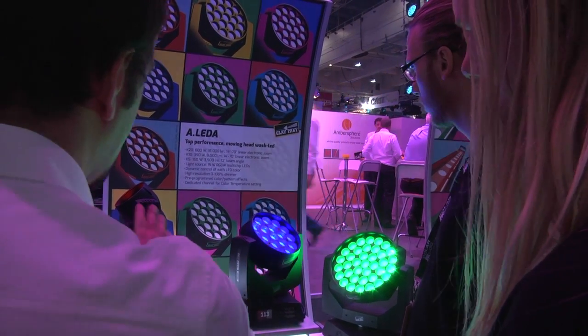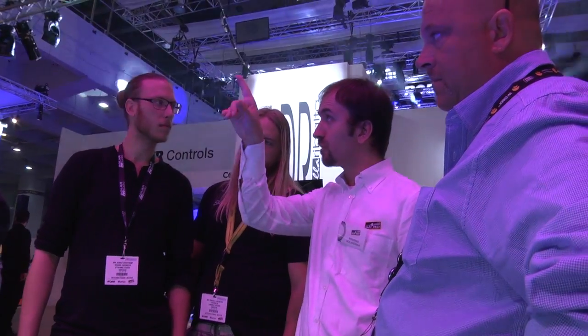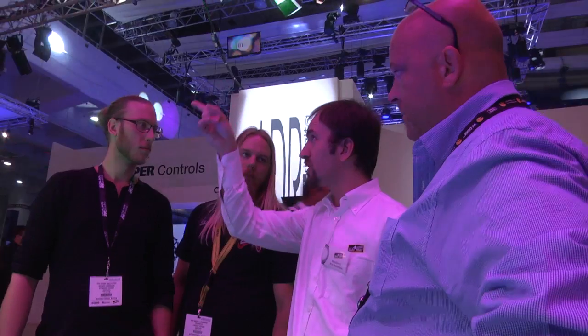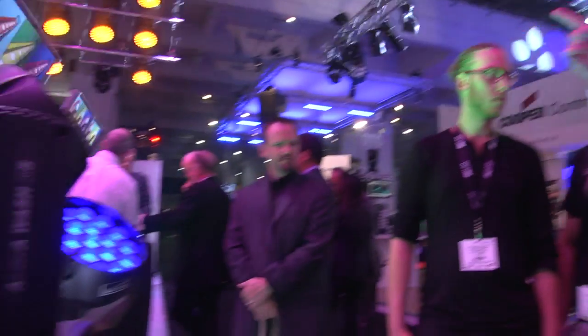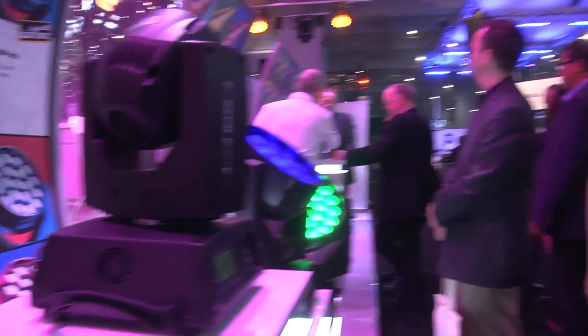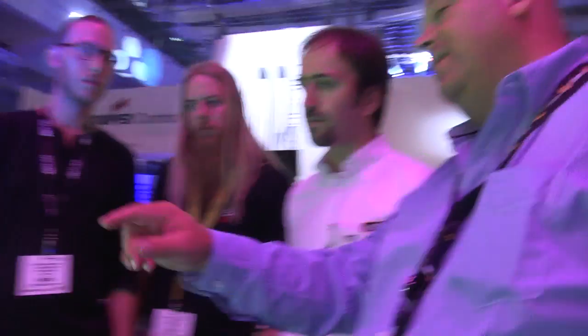The first one is the cooling system, on the back of the units. Then we have the central one, where we have the master ball with all the electronics in it. Then we have the optical system at the front. So three main layers — one of the easiest sets to service the units.